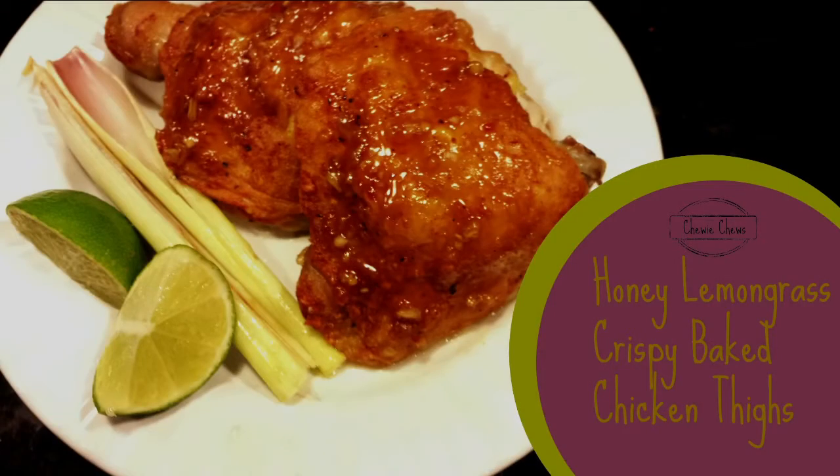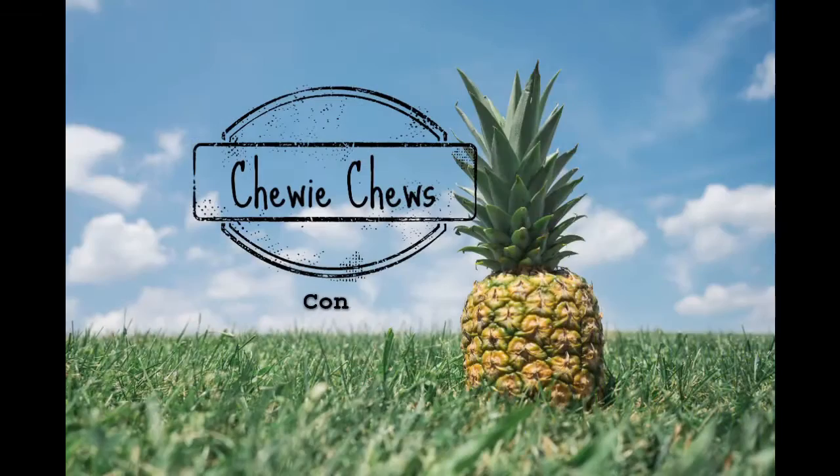Hi, hi friends! Today we're making Honey Lemongrass Crispy Baked Chicken. Welcome back to another episode of Chewy Chews, where we like to give you new ideas to get you back into the kitchen cooking.